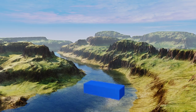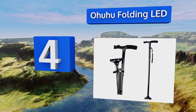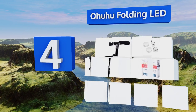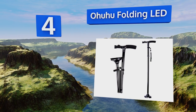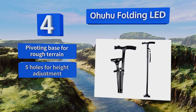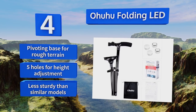At number four, getting around when injured or ill is hard enough in the daytime, so after the sun sets you can reach for the Ohuhu Folding LED, which has a built-in flashlight to both illuminate your way and make you more visible to motorists. It features a pivoting base for rough terrain and five holes for height adjustment. However, it is less sturdy than similar models.